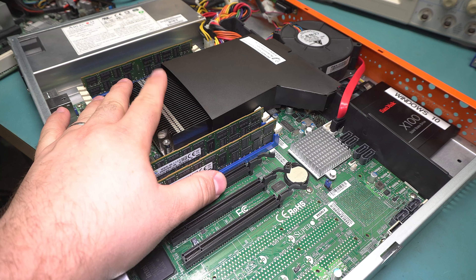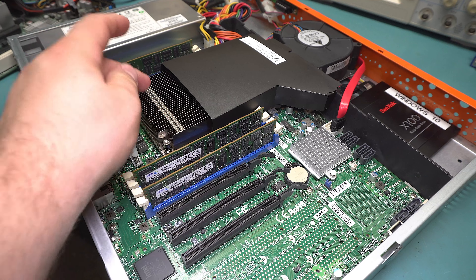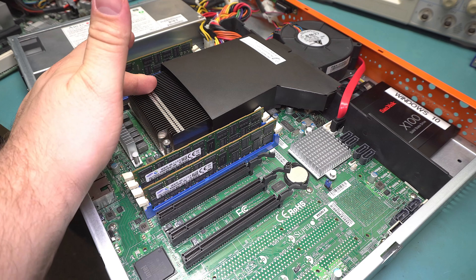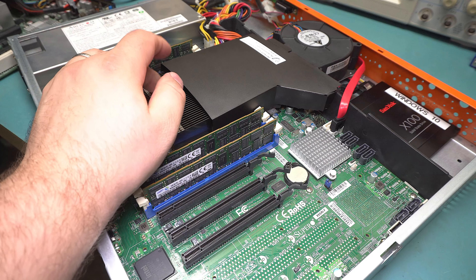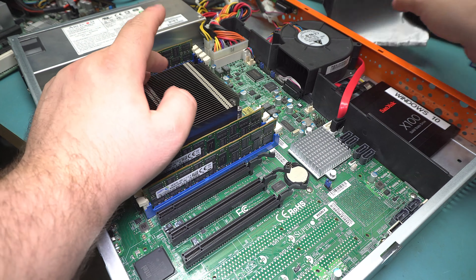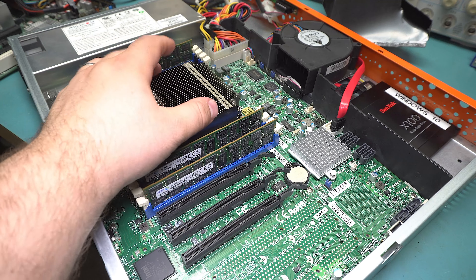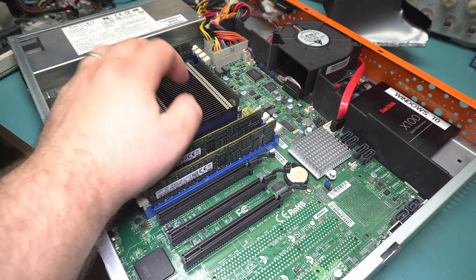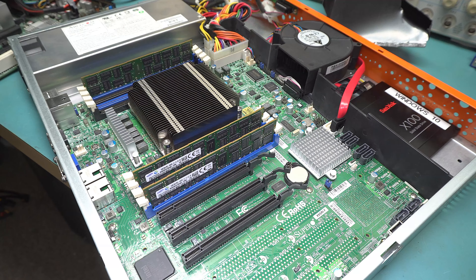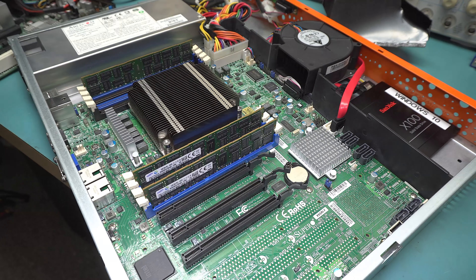This is a Supermicro motherboard, the X9SRI-F, which is a socket 2011 motherboard. I've never actually had a 2011 socket board before of any kind, so it'll be interesting trying out the mounting bracket and everything when I replace the heatsink — it's just a passive heatsink with this huge blower in front of it. Part of the fun will be swapping out the heatsink when I put it into a new case.